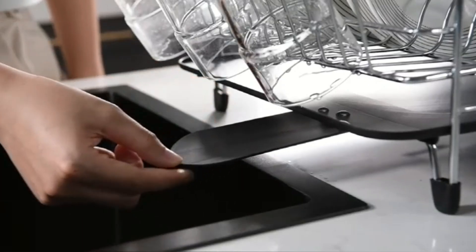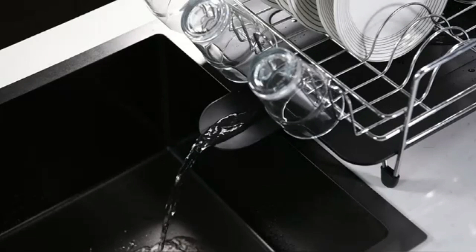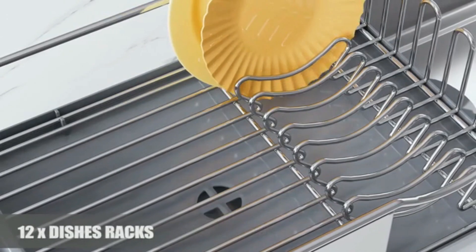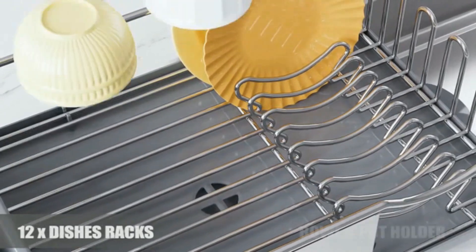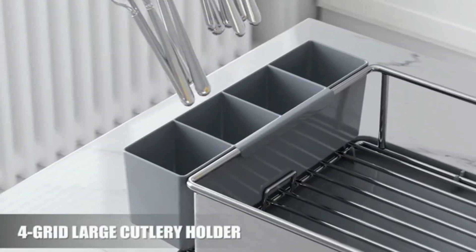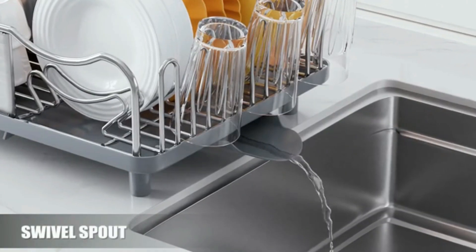Non-slip feet provide stability on any surface, preventing accidental movement. Easy to clean and maintain, it's perfect for modern kitchens. Its sleek design complements any decor, making it both functional and aesthetically pleasing. Ideal for organized, efficient kitchen setups.